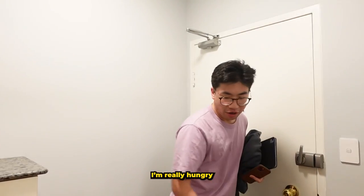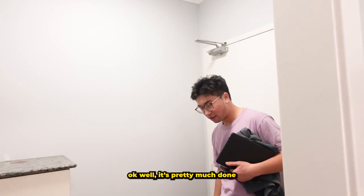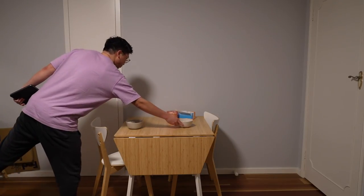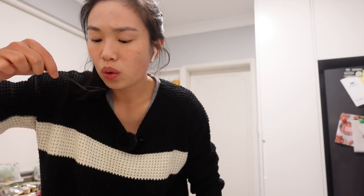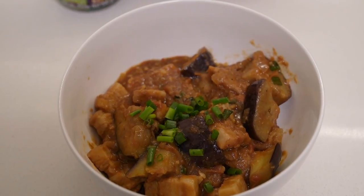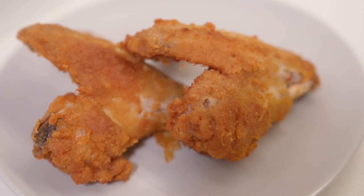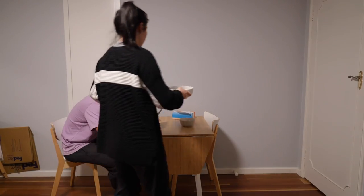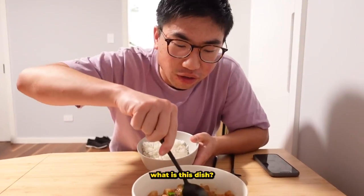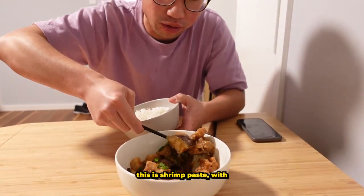My brother's arrived — he's really hungry. It's pretty much done, hair's not fixed but it doesn't matter. For dinner tonight we have fried chicken and pork with shrimp paste, and I'm joined by my favorite brother. This is the shrimp paste with pork belly dish.